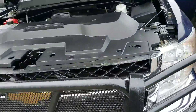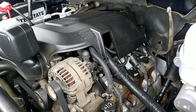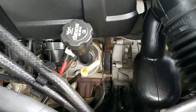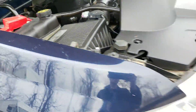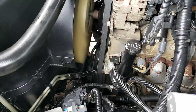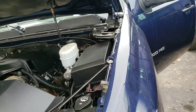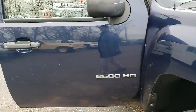We are going to start right here under the hood. This does have the D6O Vortex with 174,000 miles on it.